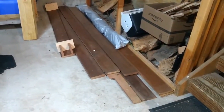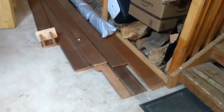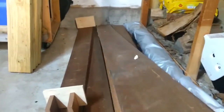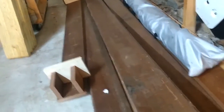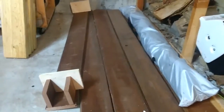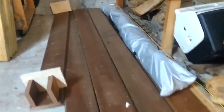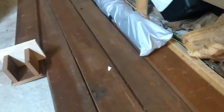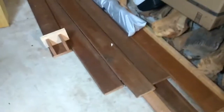This was mahogany paneling that somebody tore out of a house. It was in pretty rough shape — the boards are pretty well cupped, some of the tongue and grooves are banged up and torn off, there are actually some beetle holes, they're scratched up, and there were some outlet holes cut in them. They're in bad shape, but they're planing up pretty nice, so I figured why not make a cornhole board with a tongue and groove top.